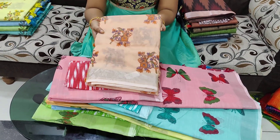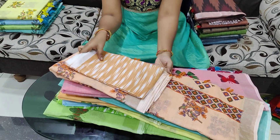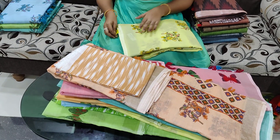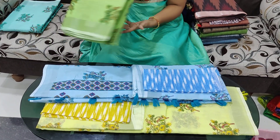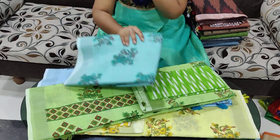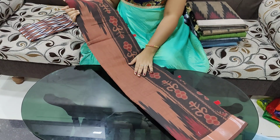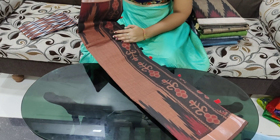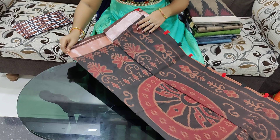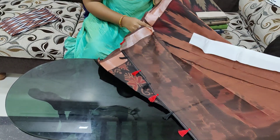Next is the design of the parrots. The parrot design is very beautiful and bound. The price of this parrot design sari is 799 rupees.